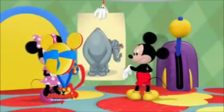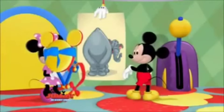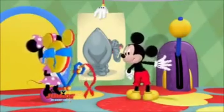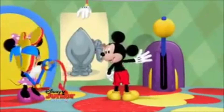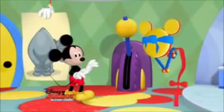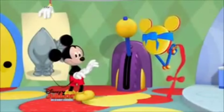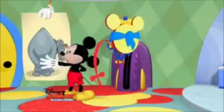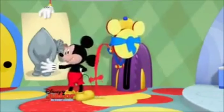Let's go! Oh, boy! Which way should Tootles go? Right! Go right, Tootles! Oops! Tootles went too far to the right. Now which way should he go? Tootles has to go left. Go left, Tootles!